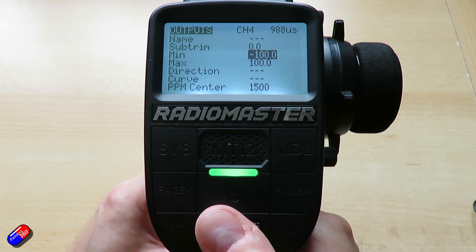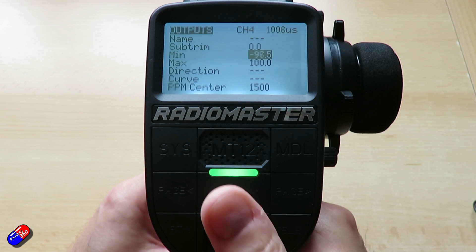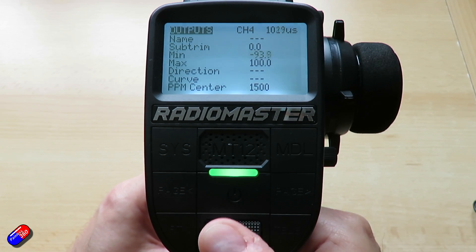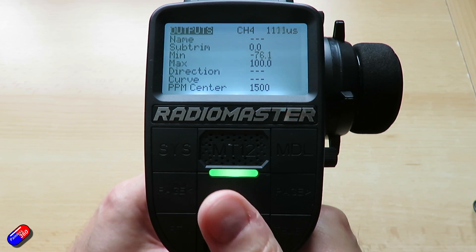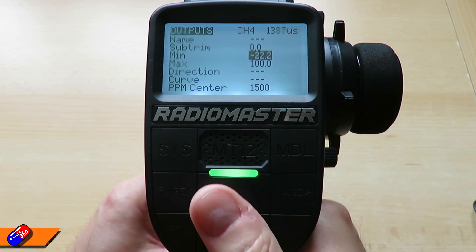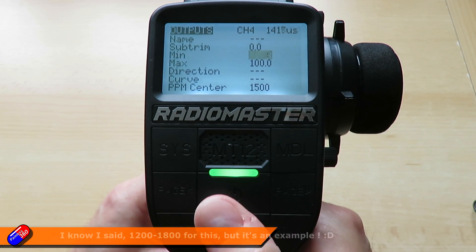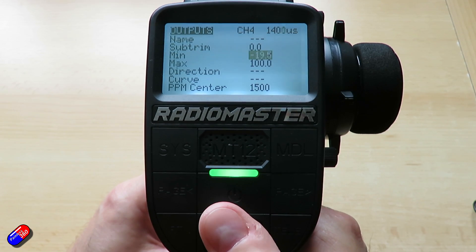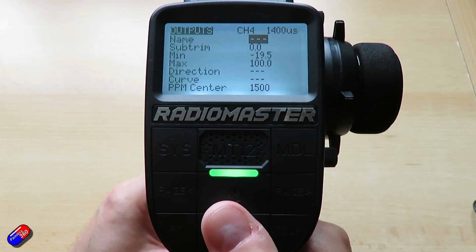This is the minimum value we need. We're going to change the minus number until the value in the corner reads the right one. As an example we said it would need to be 1400, so I'll keep scrolling until that value gets to about 1400 — that comes out at minus 19.5.